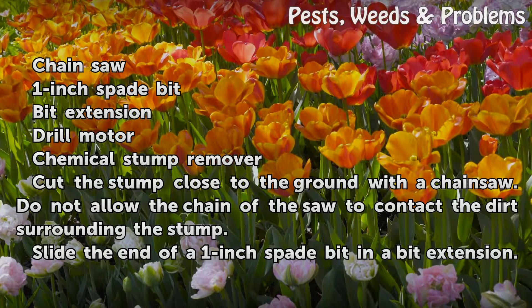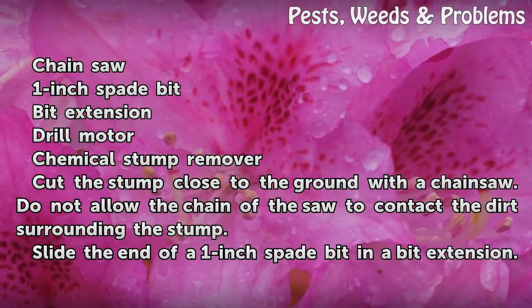Cut the stump close to the ground with a chainsaw. Do not allow the chain of the saw to contact the dirt surrounding the stump.